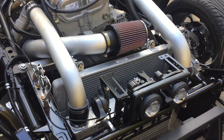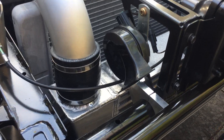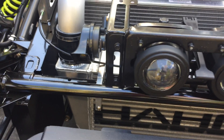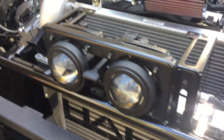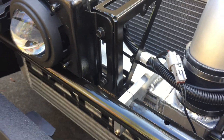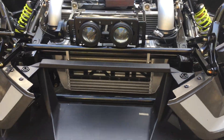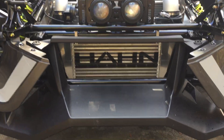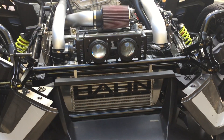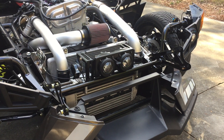Our new intercooler uses our exclusive billet mounts. We don't just use little tabs and screws — we use aluminum billet clamp mounts that securely mount the intercooler directly to the chassis. So check it out. The brand new intercooler can be retrofitted to existing Han Racecraft turbo Slingshots, and we believe it will also be compatible with other forms of force induction out there too.